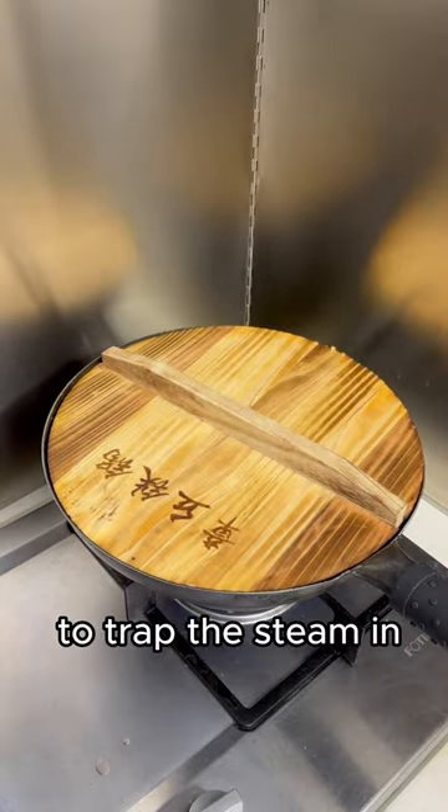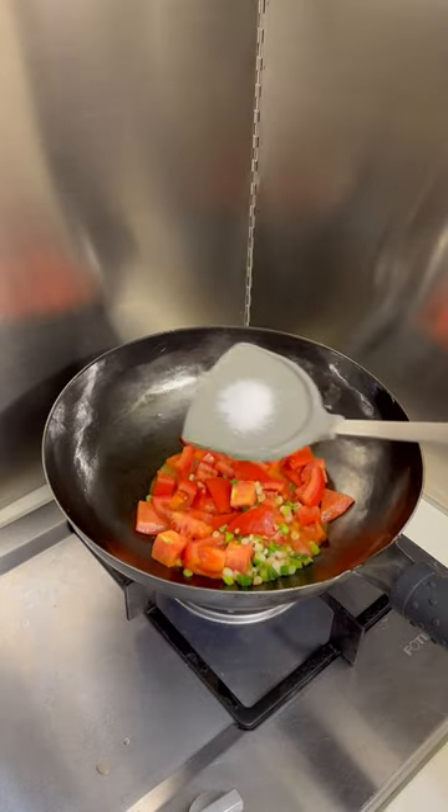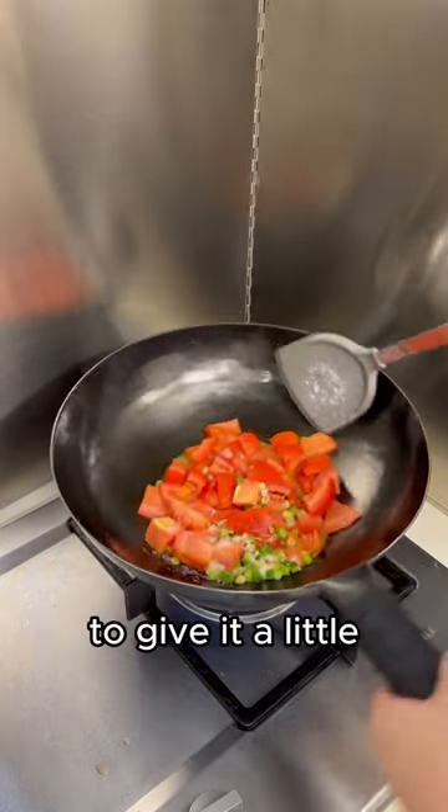We're covering this to trap the steam in and help cook those tomatoes faster. Add some white sugar to give it a little bit of sweetness.